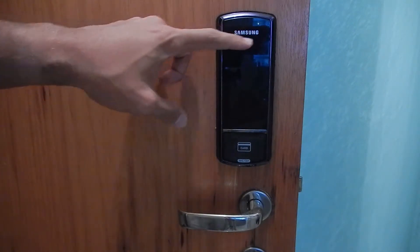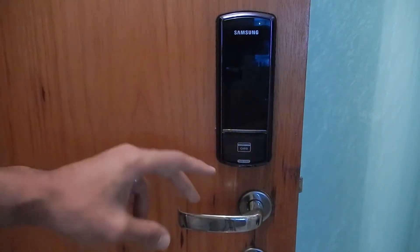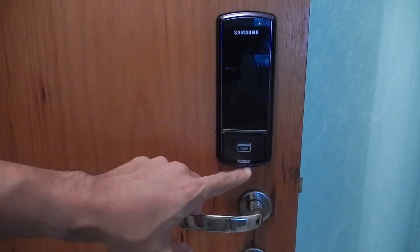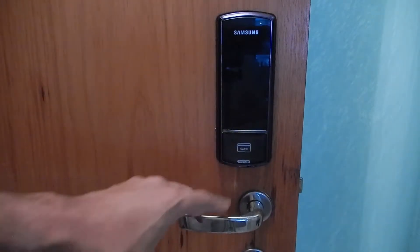It comes with the Samsung brand here on the front. There is a card reader area, which is where you will pass your card to be authenticated. And here on the front we have the model, which is the SHS-1321.